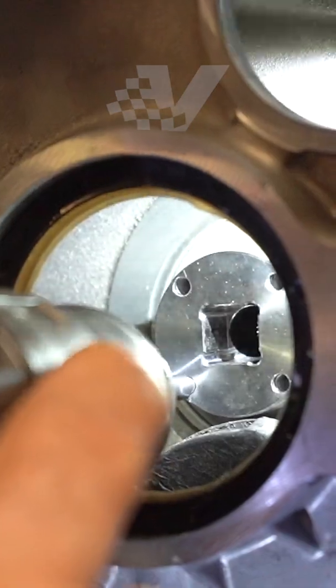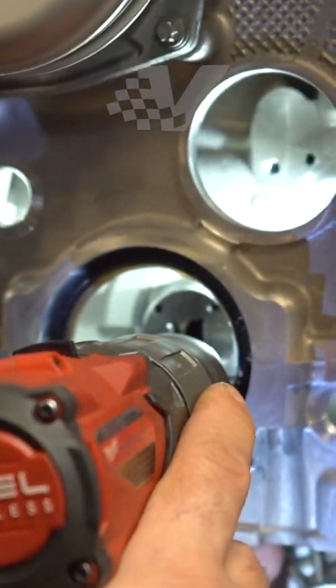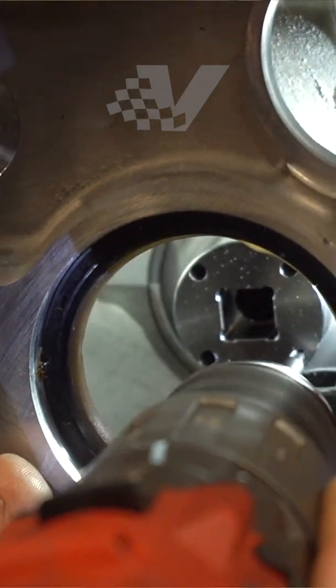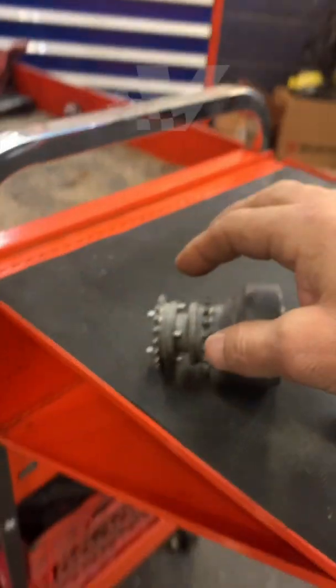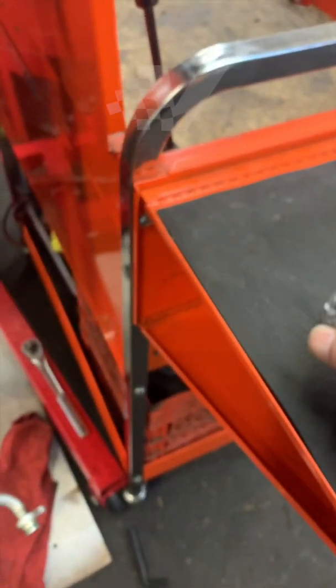For the hub fix, we had the drilling jig attached earlier and drilled the four holes, as you can see now.